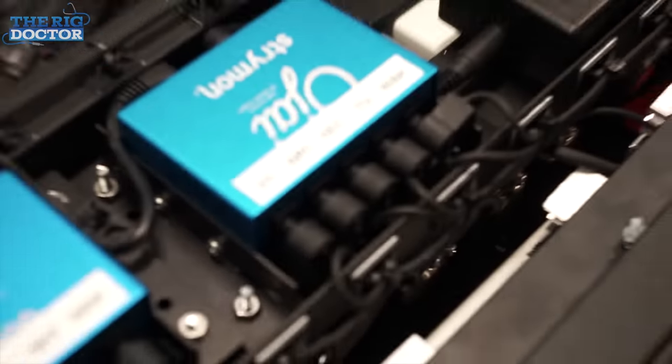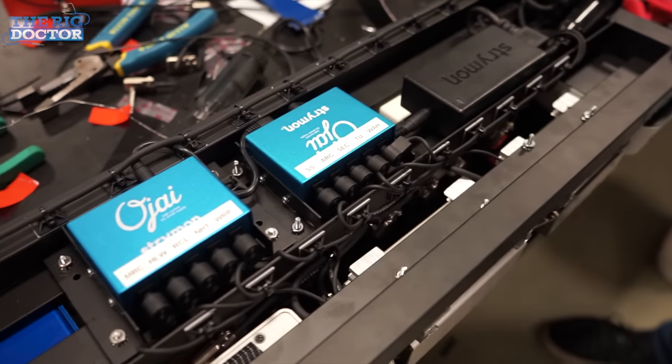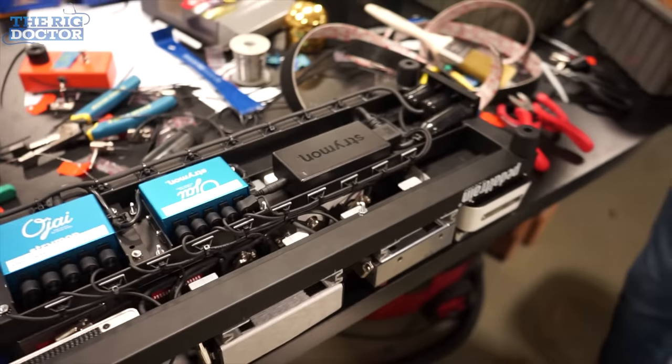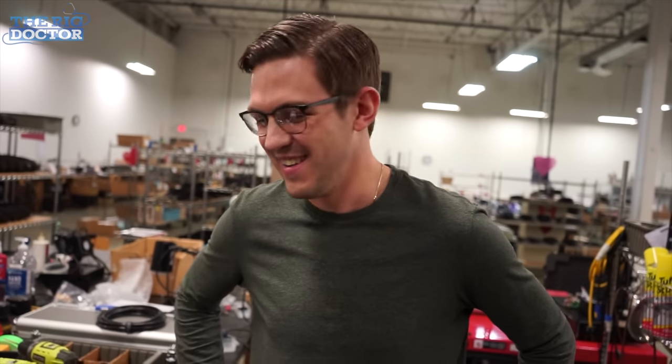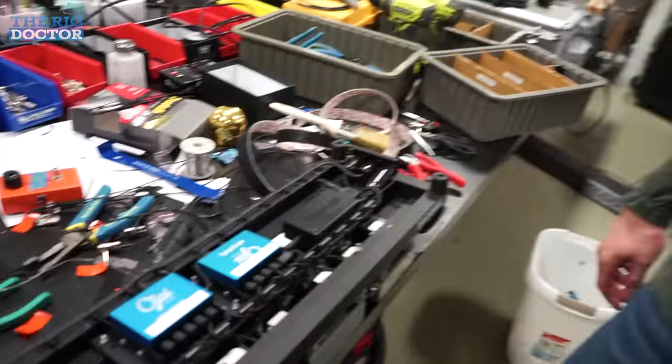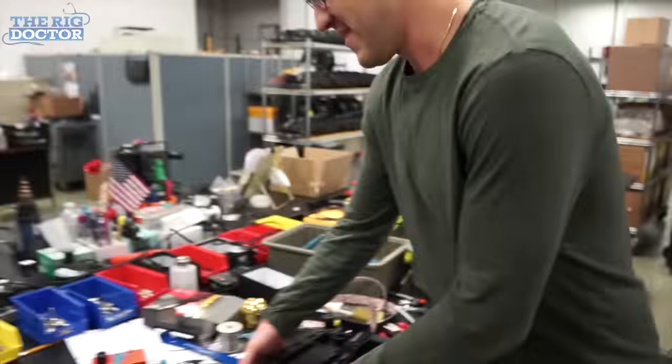It's all nicely labeled, looks really good, beautiful tie wraps. Brad did all that power — I soldered it, but he put it together. There's a lot going on — team effort here. Teamwork makes the dream work. Alright, let's take this to Isaiah and see what he thinks.